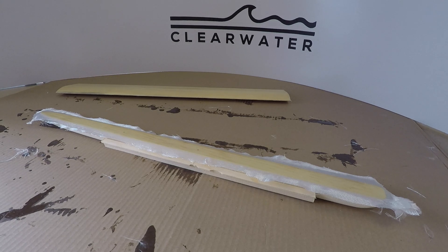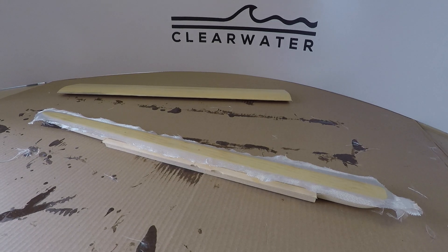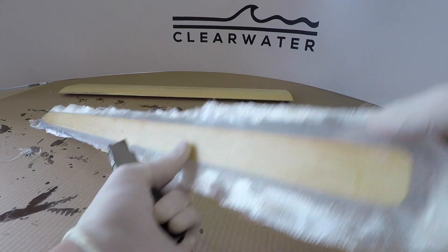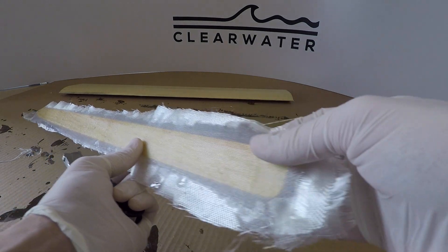Just as we trimmed the mast, we're going to do the same with the fuselage. It's got to that point where we can trim it — just barely flexible.